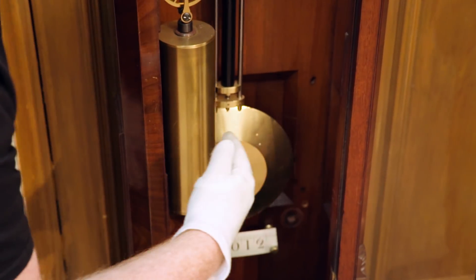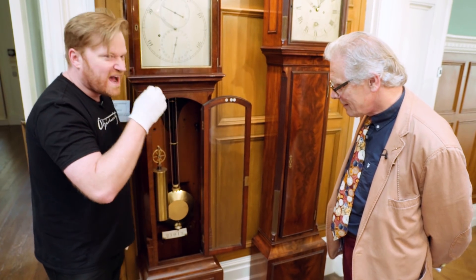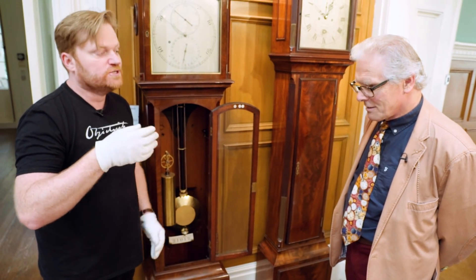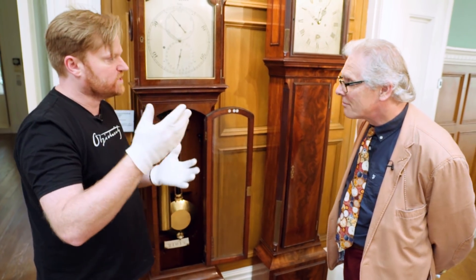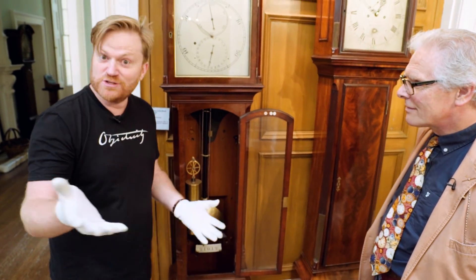It knows that this should be a second — it knows when to turn its hands because of the pendulum. Of course, you don't have to use a pendulum to keep time. You can come up with other ways of doing it. Rather than the interval of a pendulum, you could use, for example, metal balls.